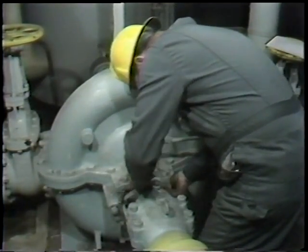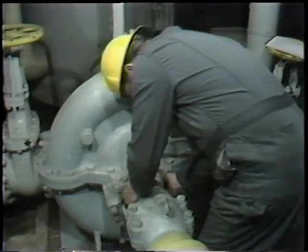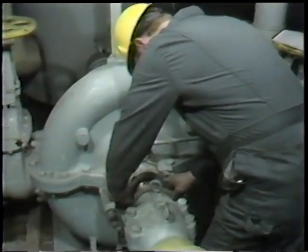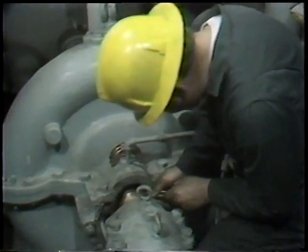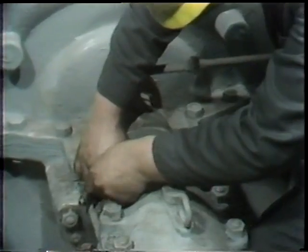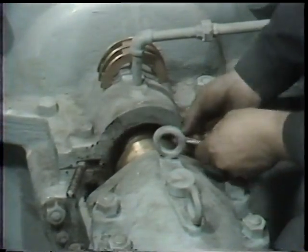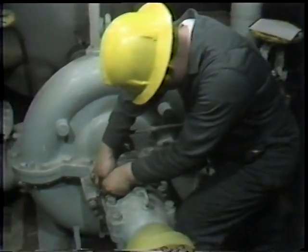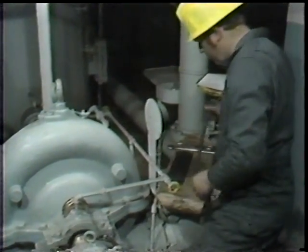As with valves, it's important that each ring of packing be individually seated in the stuffing box. He pushes the ring in as far as possible with the gland follower and then seats it using a special tool — a flexible packing removal tool with the hook cut off — because the tight quarters make it impossible to use a bushing of the type seen earlier. It's important not to use a pointed object, as that could damage the new packing.